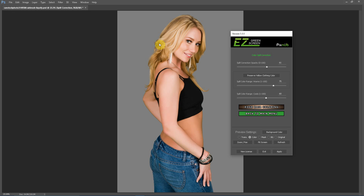The problem you can run into is with yellow clothing. The values needed for golden blonde hair — such as 75 — can actually shift your yellow clothing. So with Easy Green Screen 5, there's a preserve yellow clothing button. There's no yellow clothing in this image, but if I click this button, the only thing it does is shift this value down to 45. I added that button because a lot of people ask what to do with yellow clothing. The only fix is to shift the range of colors that the spill correction is targeting.